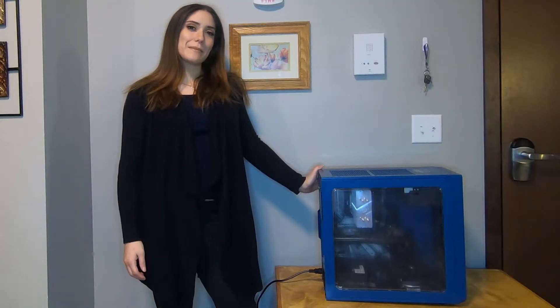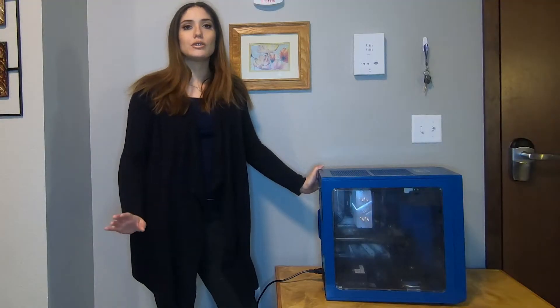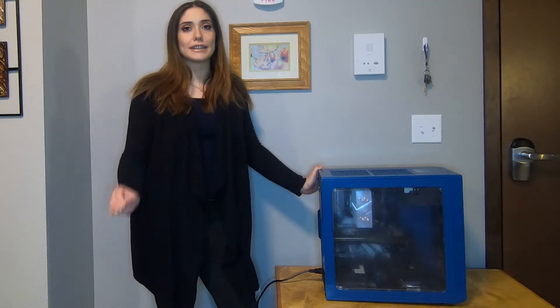Hi everybody, it's Hannah. Thanks for coming back to my channel. Today I have a really short video for you. I'm just going to show you guys how to ground yourself without an anti-static wrist strap.